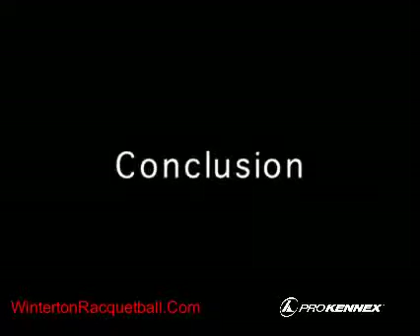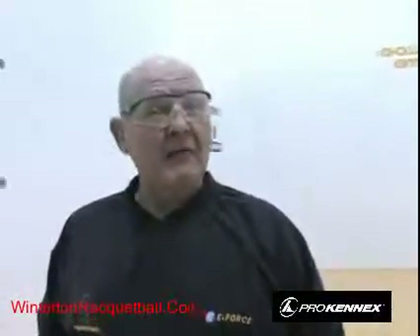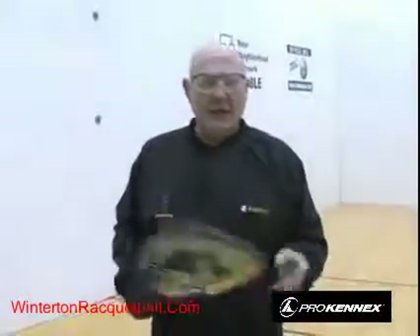That's the introductory lesson of racquetball. Thanks for stopping by — if you have any questions, don't hesitate to email me through the website. This is just the beginning; it's a great way for fun and fitness in the sport of racquetball, and there's a lot more to come. See you at the next lesson.